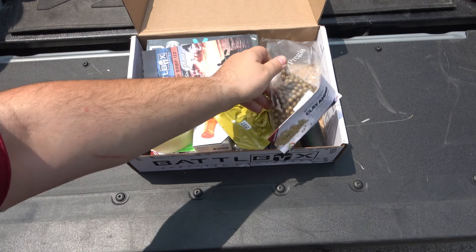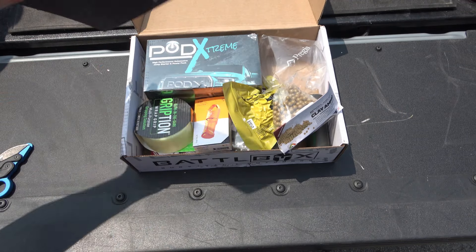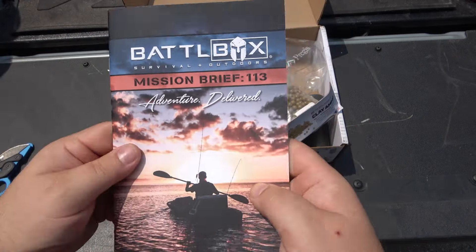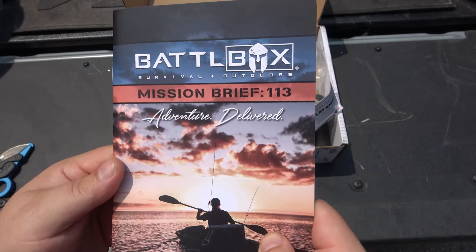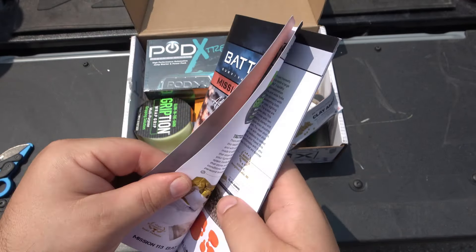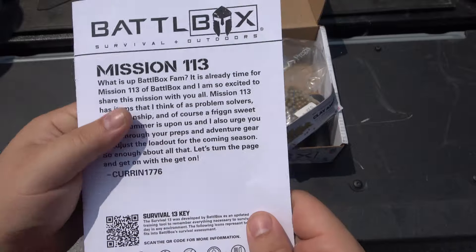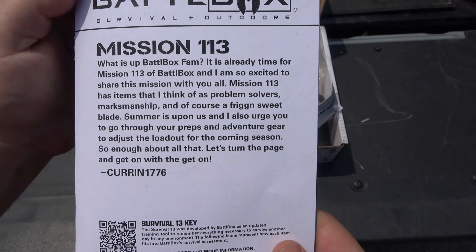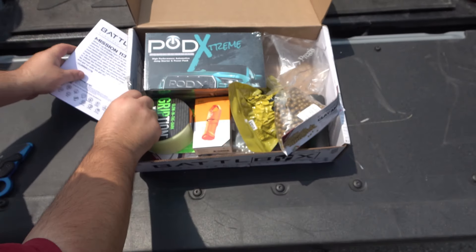That's interesting, so maybe there's a cool slingshot or something here. Sorry for the background noise — we've got trucks and cars all up and down the hills. I'm in a random parking lot so I apologize for that. Alright, mission brief 113 — battle box 113 already, can you imagine? Pause there if you want to read that. It's from Current 1776.